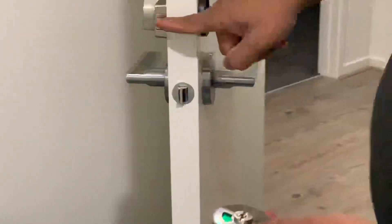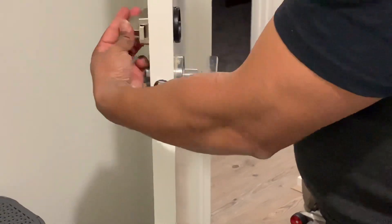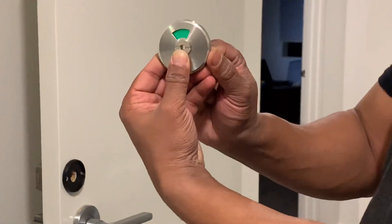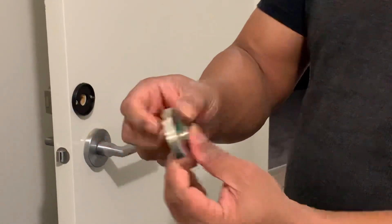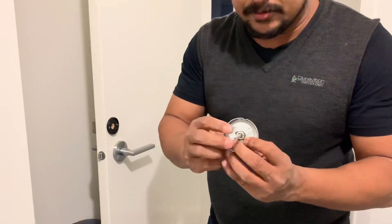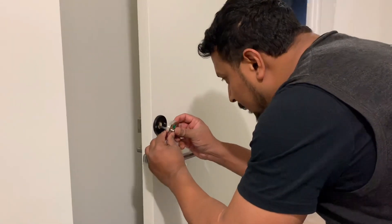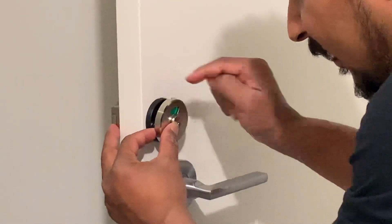Now it's time to fix this attachment here. You can see the door is unlocked — in this position it is locked, and in this position it is unlocked. When you see the green color, it means it's open. What you have to do is put it in this position and fix the attachment on this one, then go this way and fix on the other side so it locks all the way through.